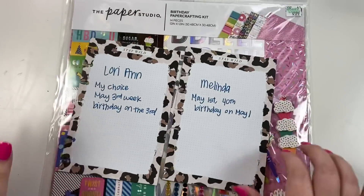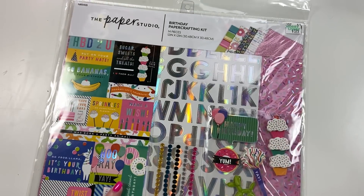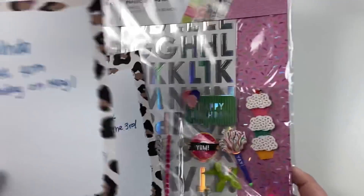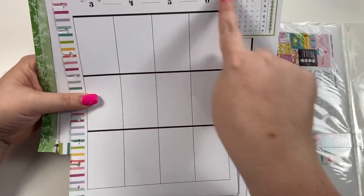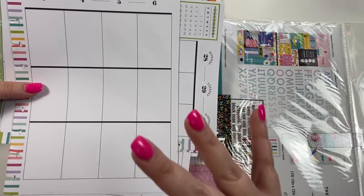Melinda and Lorianne both wanted birthday spreads, so I'm going to be using this birthday pack also from Hobby Lobby to create both of their spreads. To start, I'm going to pull out my paper trimmer and pick the paper from these packs for all five spreads and cut them down to size. Then I'm going to cut these outdated planner pages so they're just the boxes, tape them on the paper, and then come back so we can make all the spreads together.